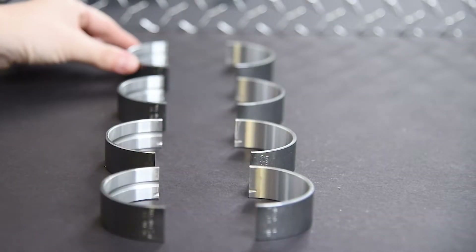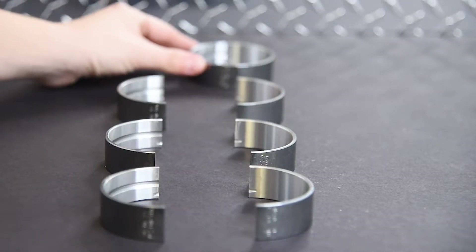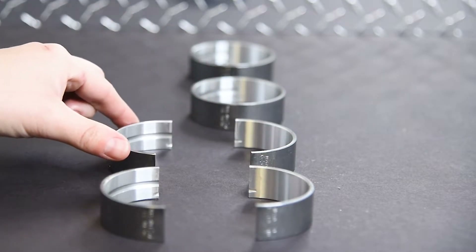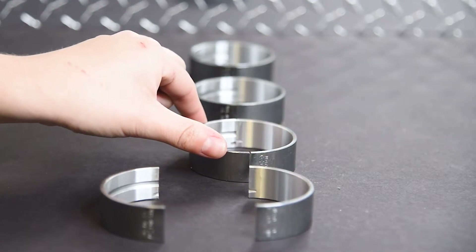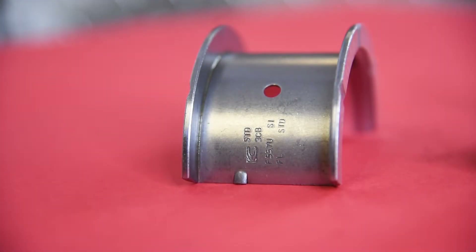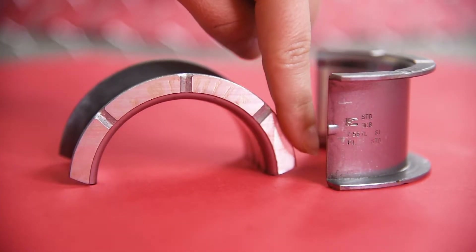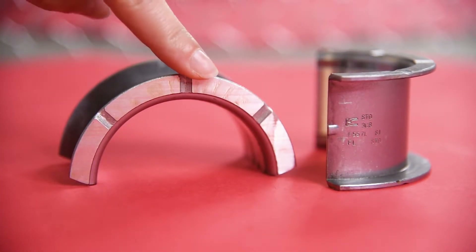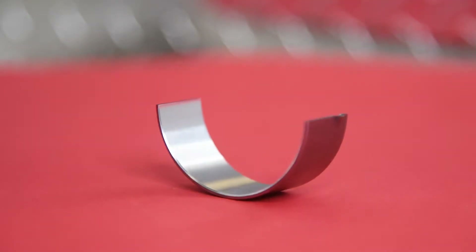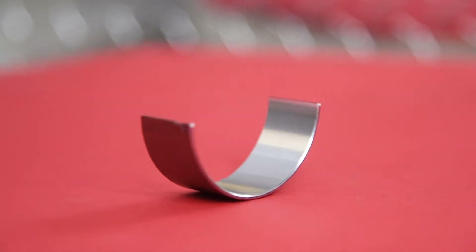The copper tin lead alloy is being phased out primarily due to EPA concerns, along with major improvements in aluminum alloy bearing technology, as well as being more environmentally friendly and cost-effective. Engine Tech controls our parting line chamfers very precisely, ensuring it is cut at the correct angle to allow for the proper amount of oil bleed through without reducing oil pressure.